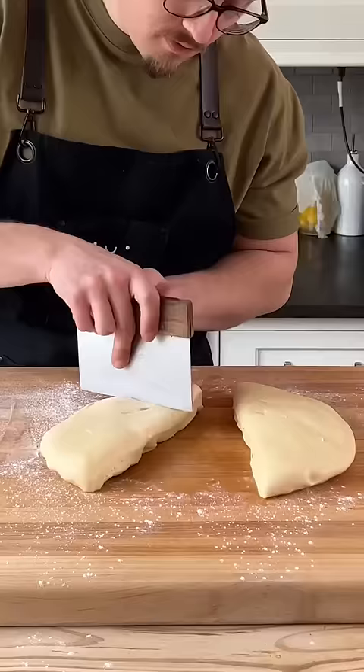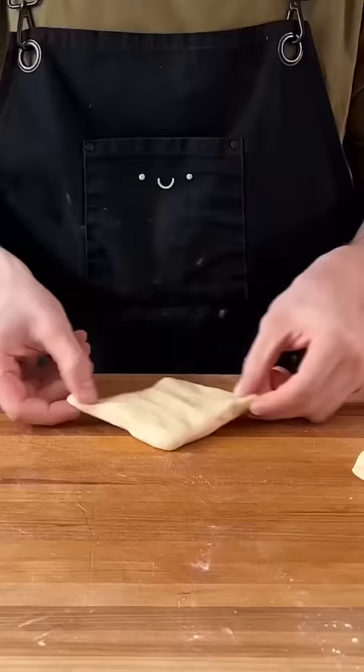Whoa. Corners in, in, in, pinch, roll, ball. This shape is the secret to a proper bun.